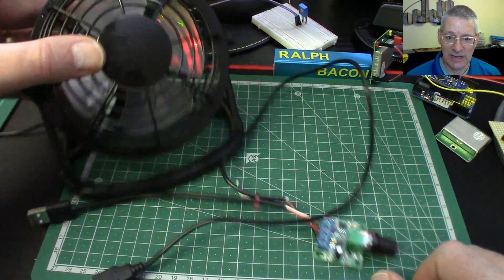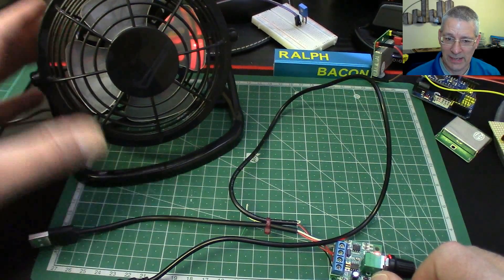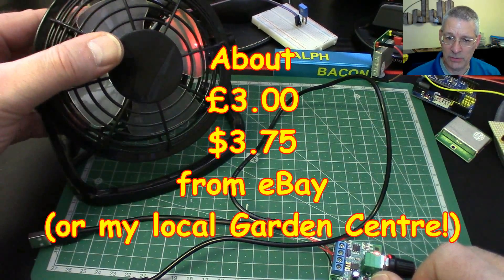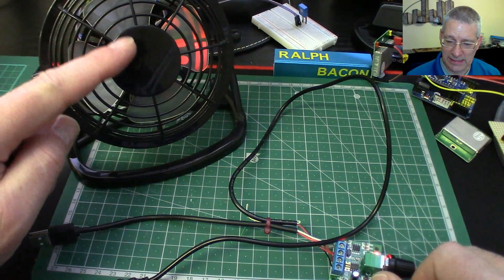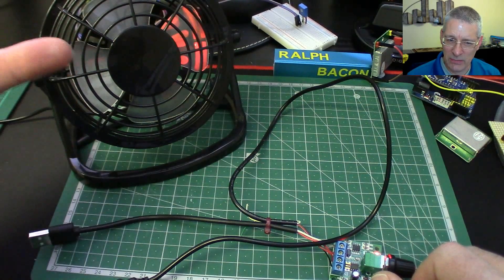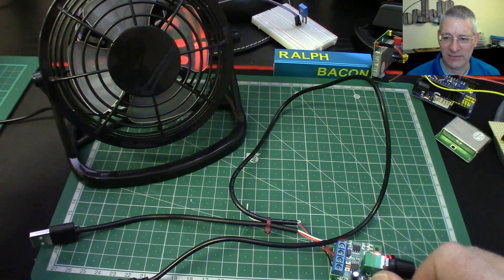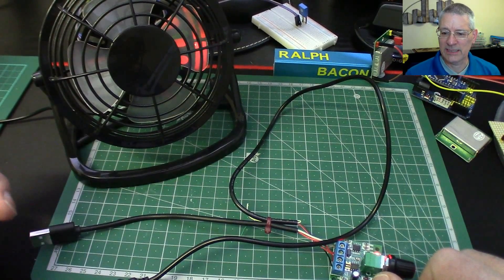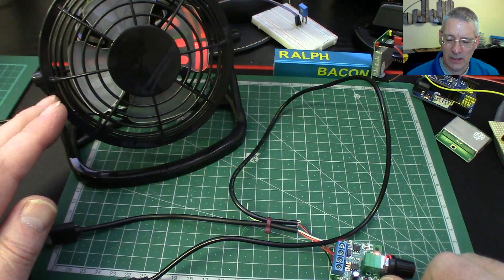I've got an identical fan — this one here — it's a little tiny USB 5-volt desk fan. They work really well and they're really cheap too. But at full power they're just a tad too noisy — it's the blow of the air — they start to annoy a little bit. So I thought I'm going to have to build some kind of PWM for this and just take off the edge a little bit.